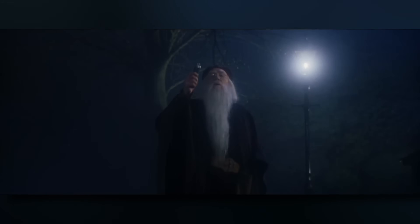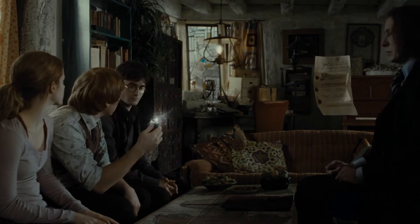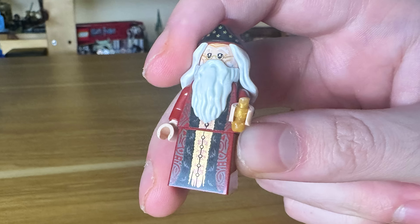Now we need to recreate the scene where Dumbledore puts out the streetlights using a device called a Deluminator. Unfortunately, Lego has never made a Deluminator piece before so we're going to have to make our own. To do this, we had to commit a Lego war crime which involved me cutting this one piece with scissors. Now we just need to give Professor Dumbledore the Deluminator to put out the streetlights and deliver Harry in the dark. That didn't sound right.